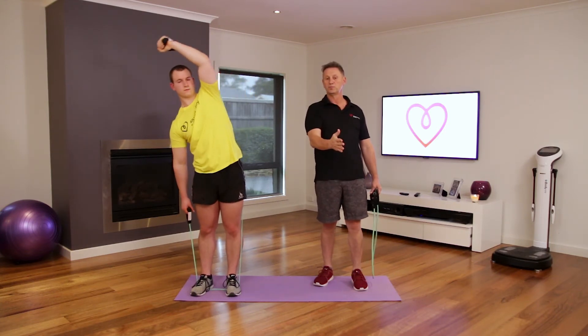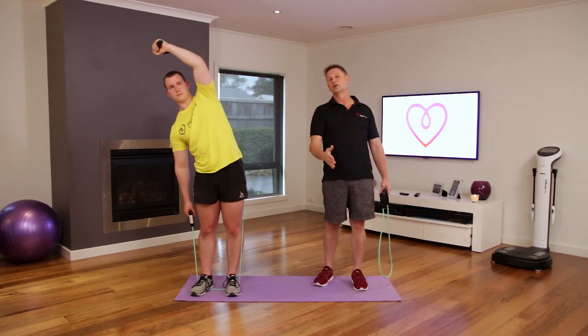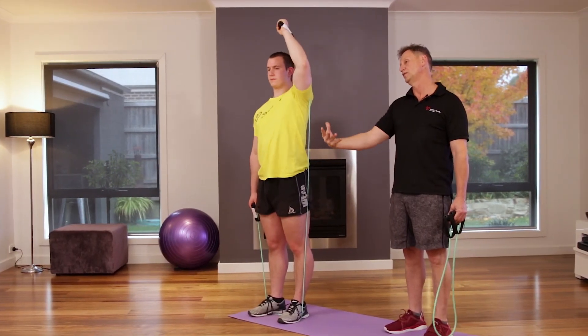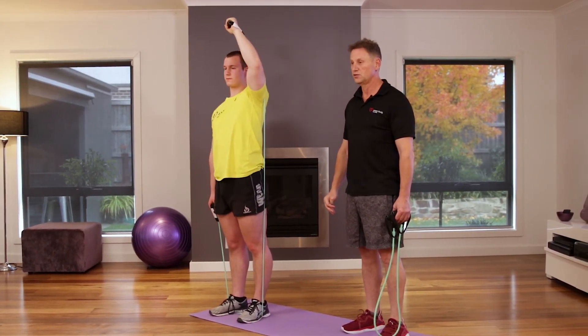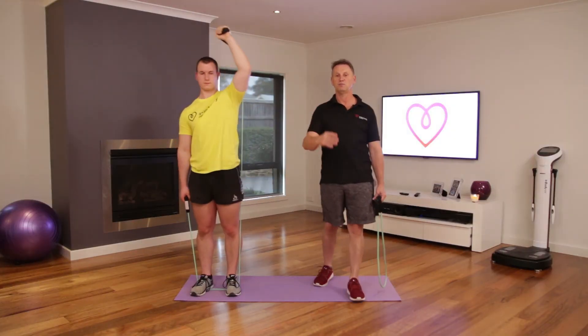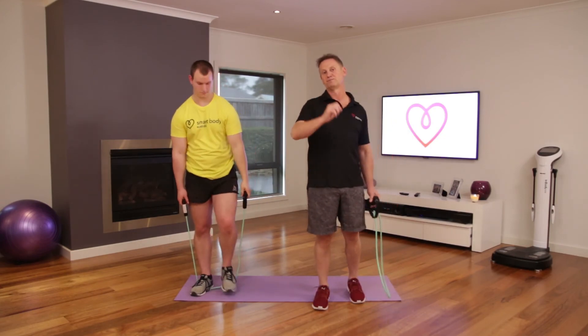Feel free to loop it and play it again — you've got all seven drills in your logbook. Or you can go straight onto the sweat session with James or into the stretch-down with Emily. Hope you've had a good time, we'll see you next week — keep strong, bye!